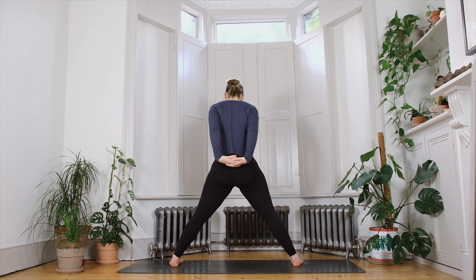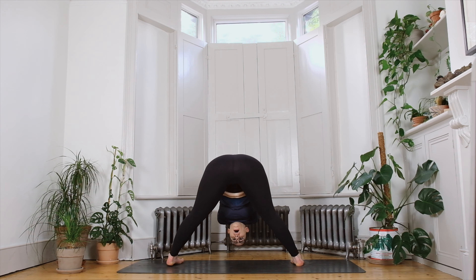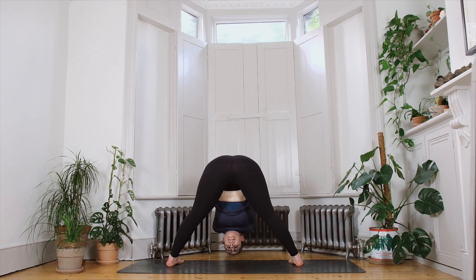Interlace the hands behind you, going one pinky finger over for the unusual interlace. As you inhale, roll the shoulders back and lift the chest. With soft knees, come all the way forward into Prasarita Padottanasana, our wide-legged forward fold — possibly allowing the arms to come overhead but keeping a gentle bend in the elbows. If you wish to straighten the legs, shift your weight forward into the balls of the feet and allow the crown of the head to draw towards the ground, finding that length in the spine as well as the hamstring stretch. Focus a little bit more on the spine if you can.